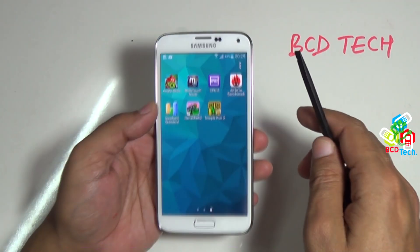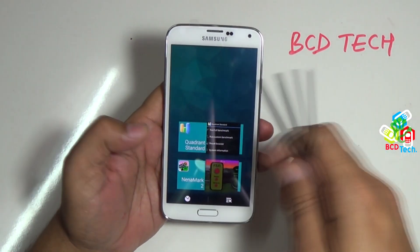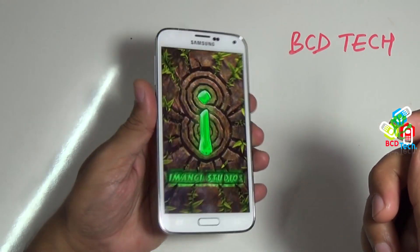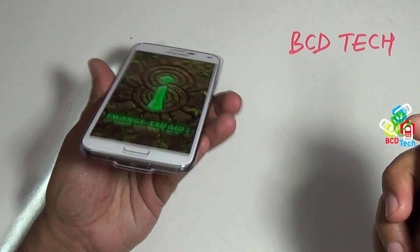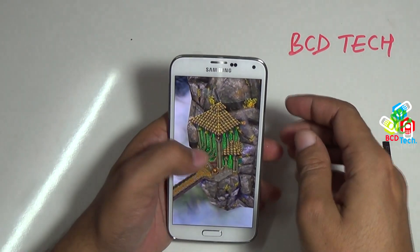The last performance measurement I want to show on S5 is Temple Run 2. Before that, close all background apps. Tap to open Temple Run 2. As you can see the viewing angle — display is visible even at extreme tilt, and this is required to run this game. Now Temple Run 2 is loaded up.